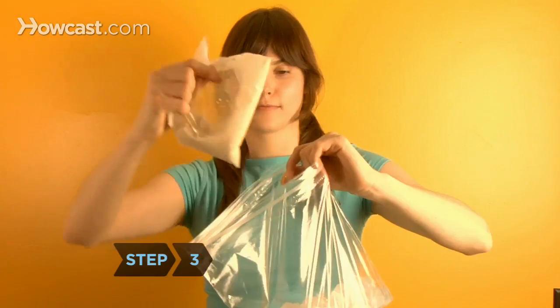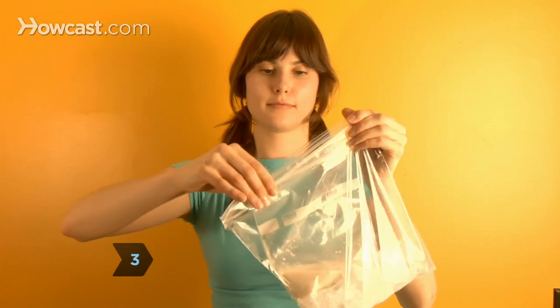Step 2: Put the ice and the salt in the gallon-sized bag. Step 3: Put the smaller bag inside the bigger bag and seal it.